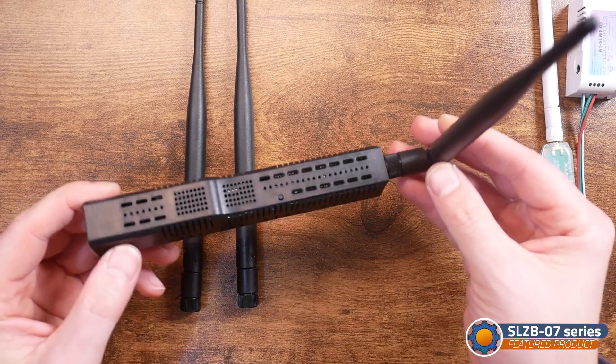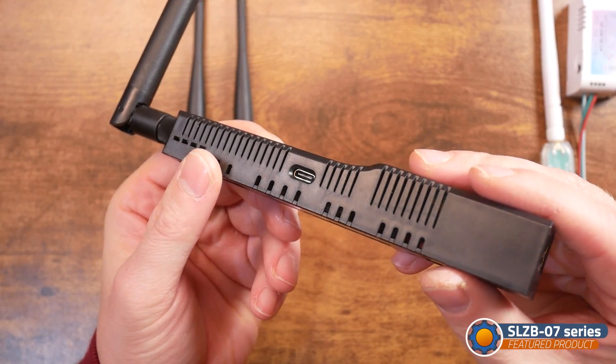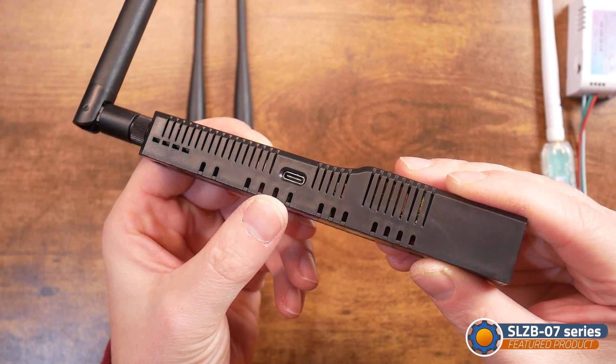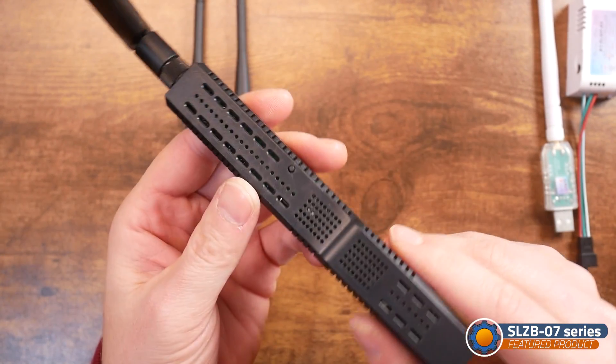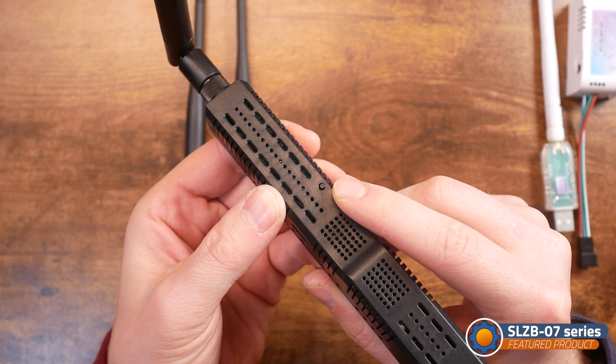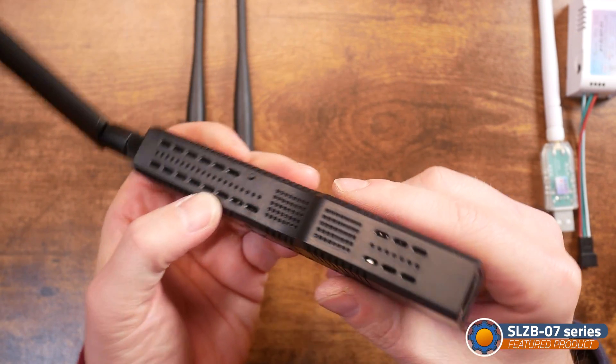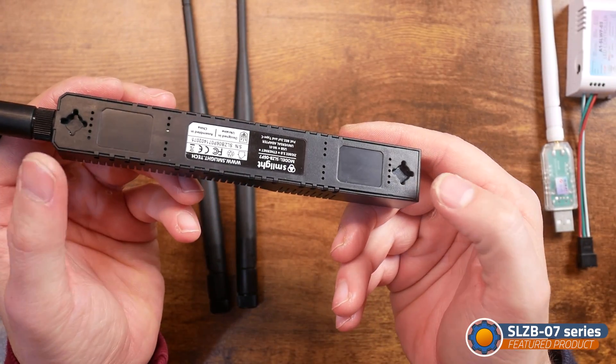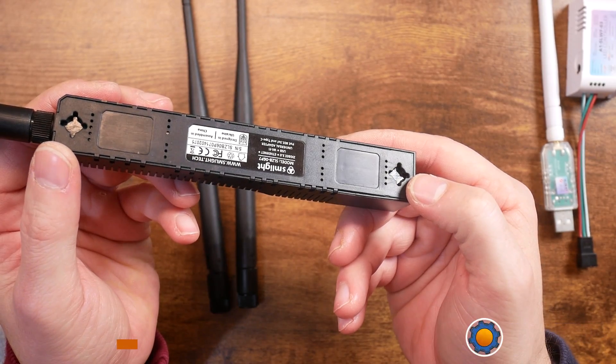They have a USB Type-C port for setup via USB, an Ethernet port that supports PoE on PoE-supported models, and a small button for other purposes. All of them have mounting holes and come with basic screws, templates, and even 3M tape for a no-screw wall configuration. I didn't have a PoE switch, but I really wanted to try them in PoE mode, so I got one from Amazon — around £30 for a 5-port switch.